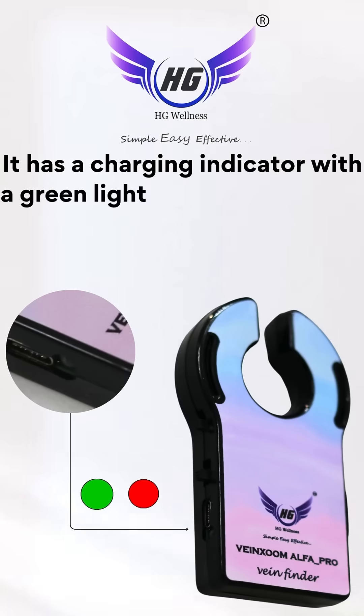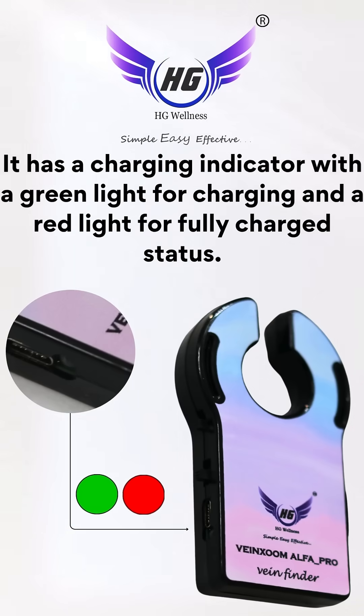It has a charging indicator with a green light for charging and a red light for fully charged status.